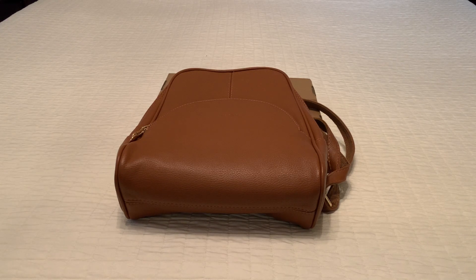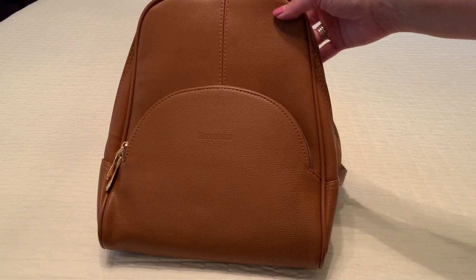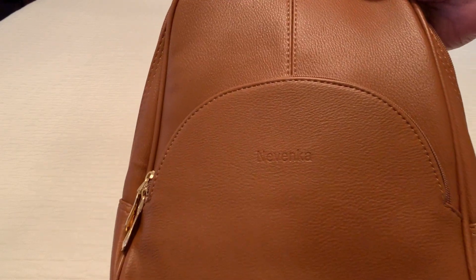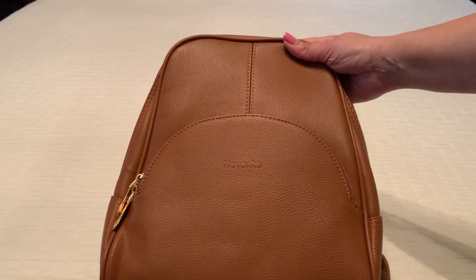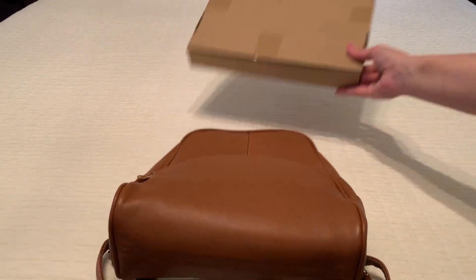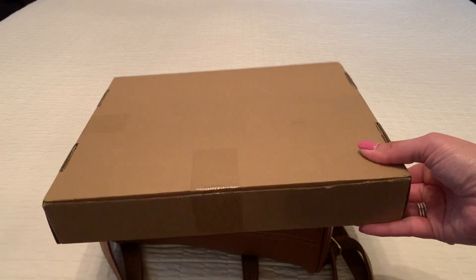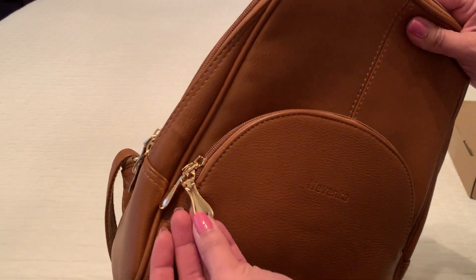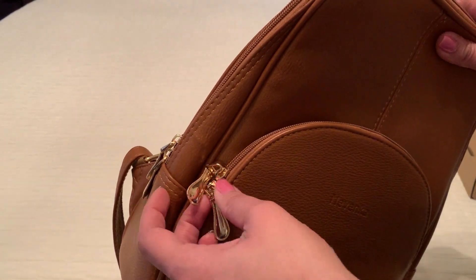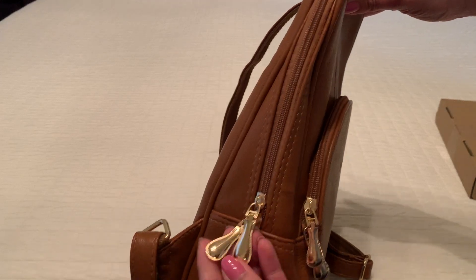Hi everybody, wanted to take a minute and show you the Nevenka backpack purse that I purchased on Amazon. I was really impressed with this one. You can see the brand name is imprinted on there. I got a little impatient and opened it before I unboxed it, but it came in this neatly packaged little box. Really impressed with the packaging because each of the little zipper pieces were covered in a light styrofoam.